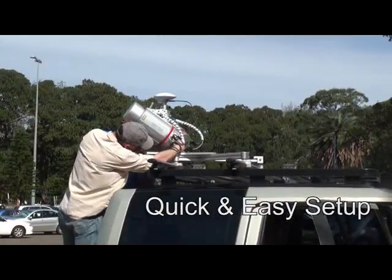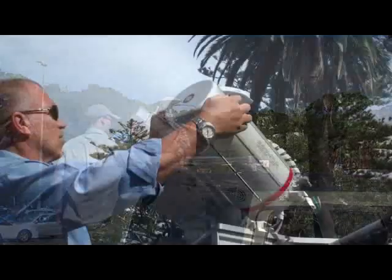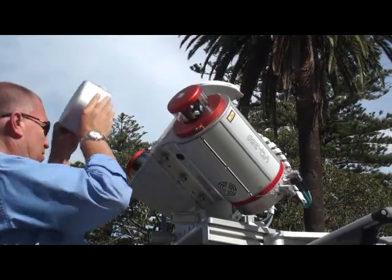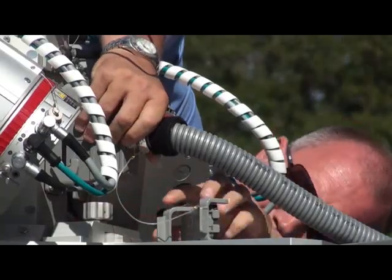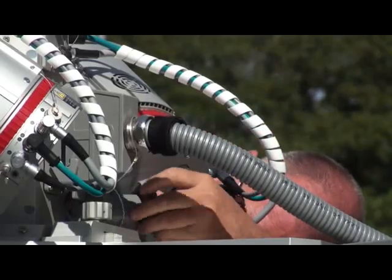Here's the system being mounted onto a standard vehicle using two-layer roof bars. It's a very simple operation that takes about 30 seconds. You can see he's just removing the laser covers here with a very simple three-point mounting system and a single cable to connect all of the items.